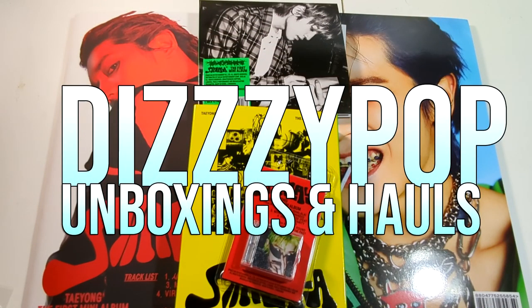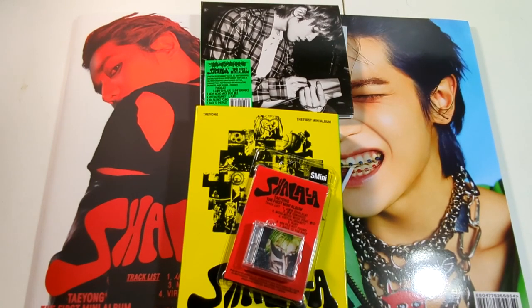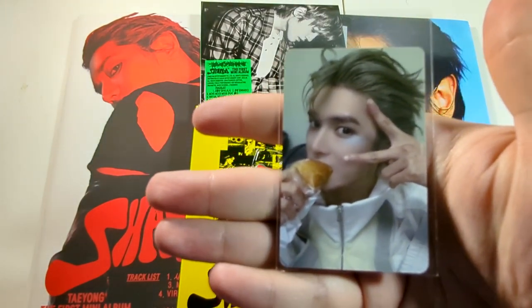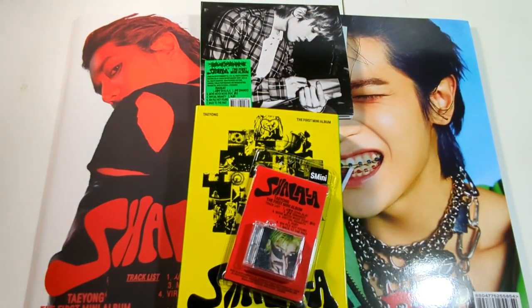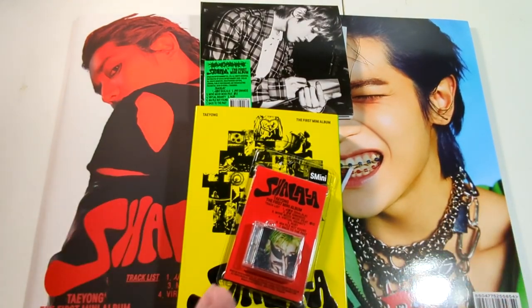Hello guys, it's AJ back again with another unboxing — Taeyong's debut mini, Sha La La. We got it from KTown for you, and we got just this one card where he's eating some stuff. If you don't know, Taeyong is my male alt bias, and when they announced this I was super excited. I knew I had to get every version imaginable, so I did.